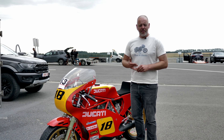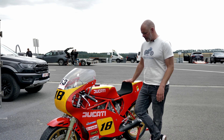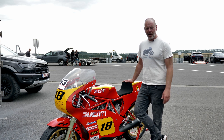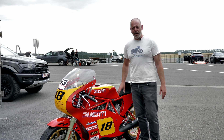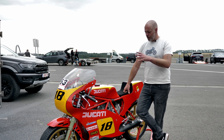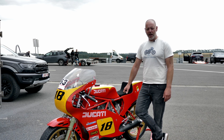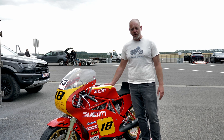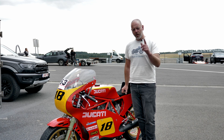That concludes our day here at the Mettet circuit in southern Belgium — wonderful results and a great performing bike. There are little adjustments here and there, including some issues with the clutch slipping in fifth gear that we need to address, but that's exactly why we're here — to find out what can be improved to make it a perfect track day motorcycle for the owner. Back to the workshop for some minor updates, but apart from that we have a very happy customer who can enjoy this bike for many years to come.